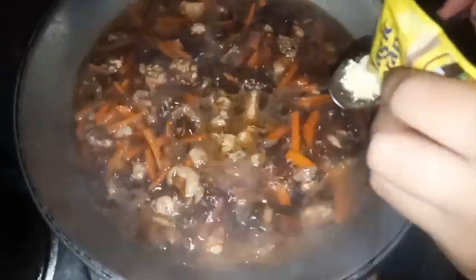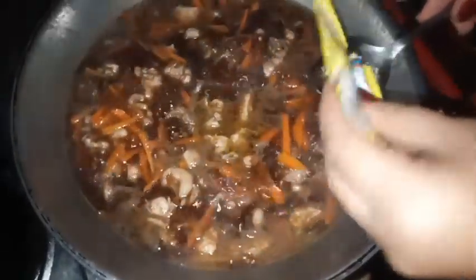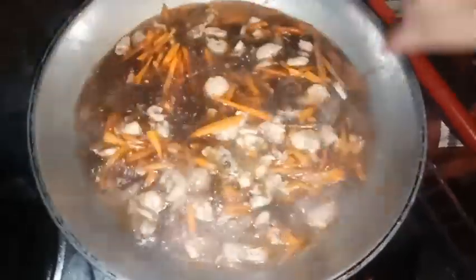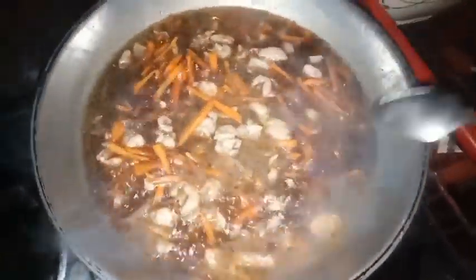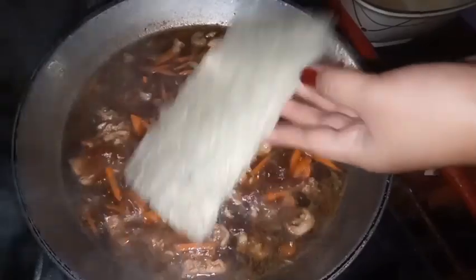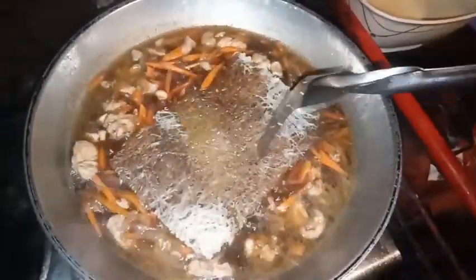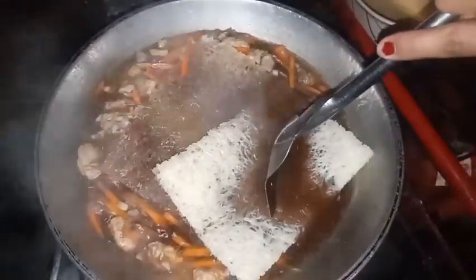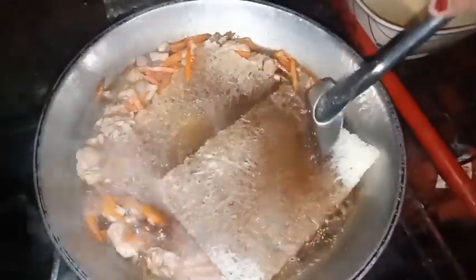Naglagay tayo ng magic sarap, timplahan na natin. So ito na, inext natin ang pansit. Hindi ko siya binabad kasi parang hindi kailangan.